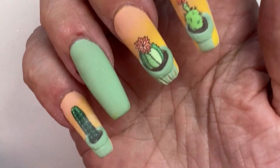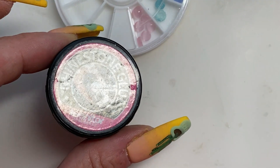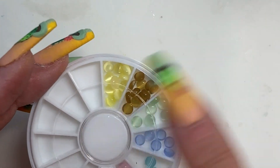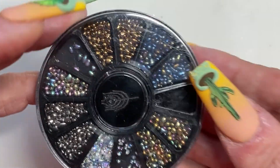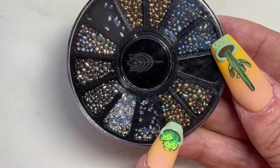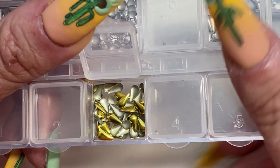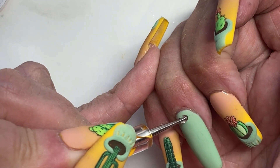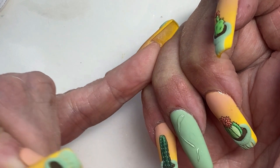Now we're cured and moving on to the embellishments. I've got these kind of cat-eye stones — I'm going to be using the yellow ones. Then we have these little metal things, like little tiny rocks with a gold finish and some kind of color finish on top. We've got gold teardrop studs and little peachy-colored beads with a gold rim around them.